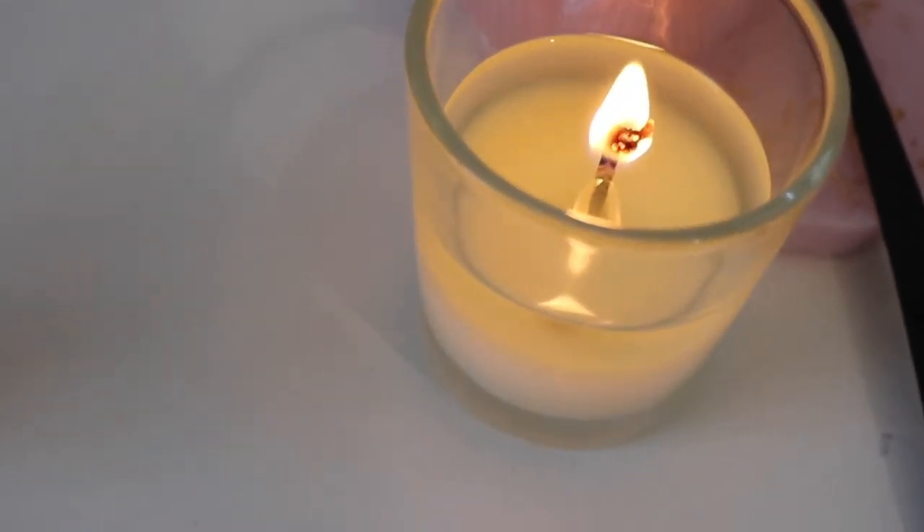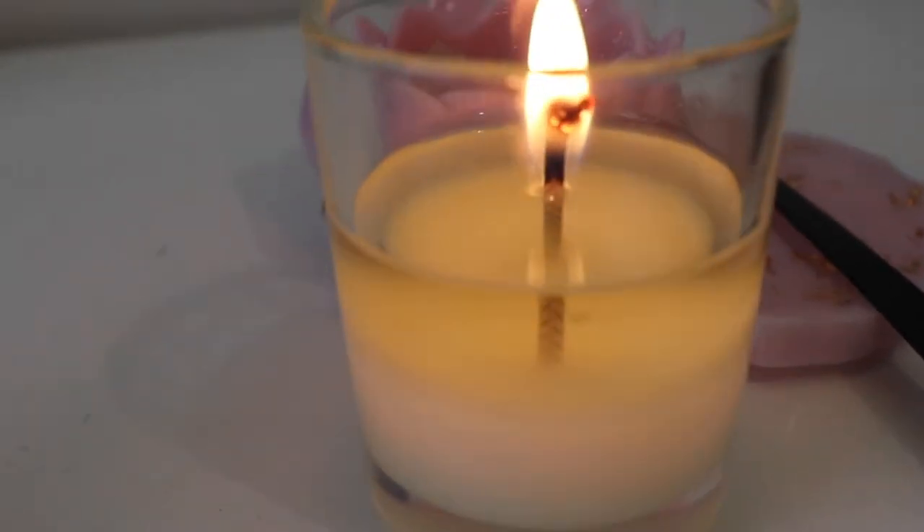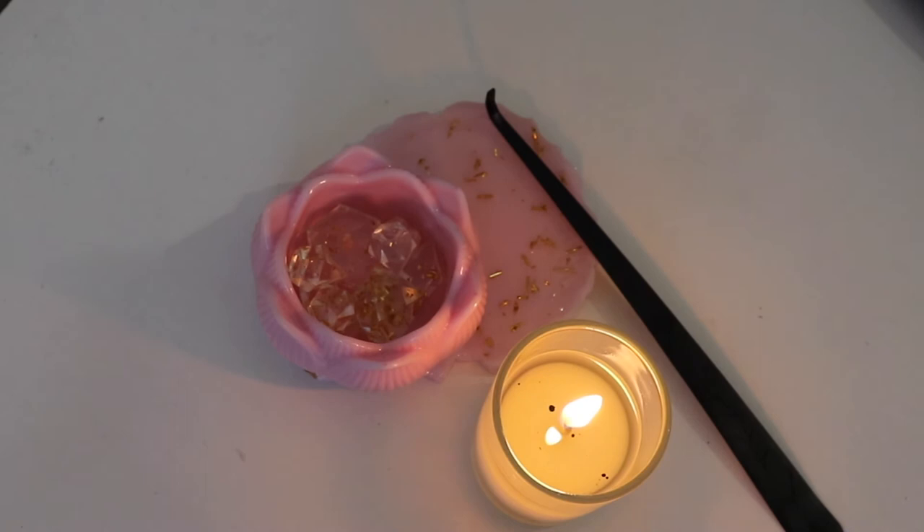At four hours, half the candle has already been burnt, which is another sign that the wick is too large. The wick has also mushroomed. In terms of the hot throw of the candle, I would have liked it to be a little bit stronger than what it's given off.